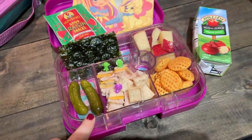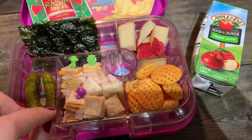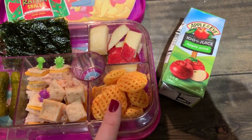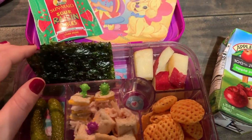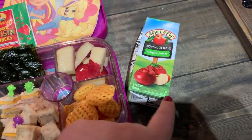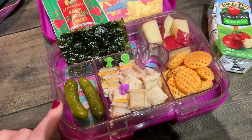Alright guys, it is Thursday and here is Ollie's lunch for today. We have a turkey and cheese sandwich — I used the fun shape cutter things and cut it up into squares, then used food picks to kind of kebab it so it wasn't so messy. Then she has her favorite Poppables honey barbecue chips, some cut-up apples, a couple of sheets of seaweed, and some pickles. For snack she has her watermelon sour raisins, and apple juice. This is a lot of food — but the other day I thought I gave her a lot and she ate every bit of it, so we'll see.